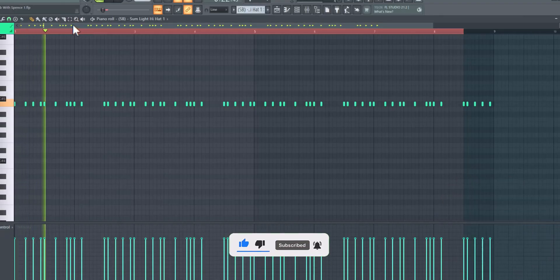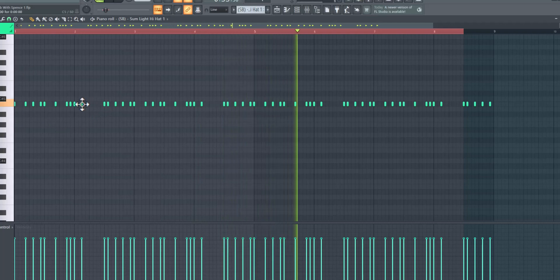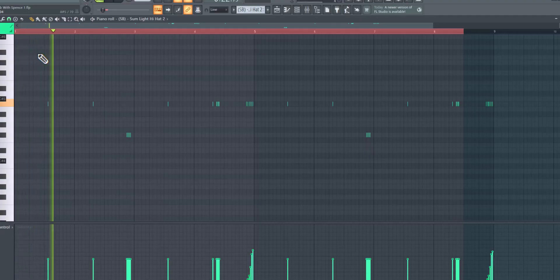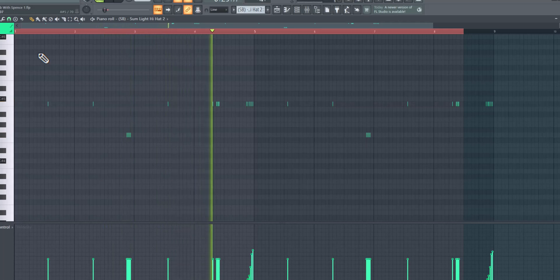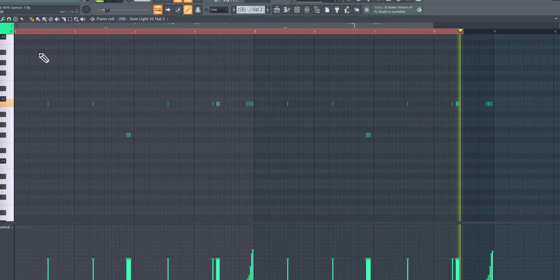All right, my hi-hat. With the hi-hat, you see how I had spaces? You could leave spaces and you could add extra hi-hat rolls, which I did next. Yeah, it just gives it a little bit more bounce.